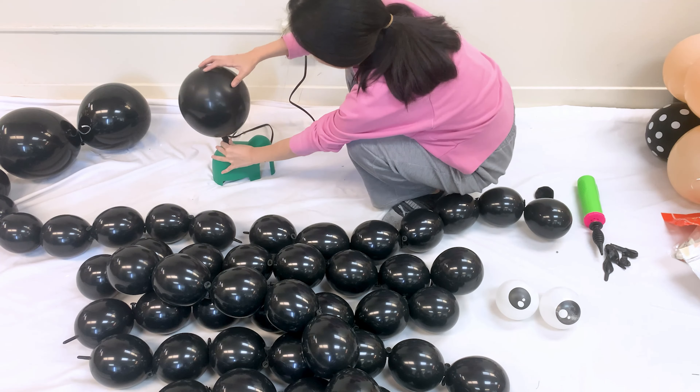Take the four small round balloons and pinch a small section, then wrap it around the long balloon to attach them as legs. Space them evenly apart.